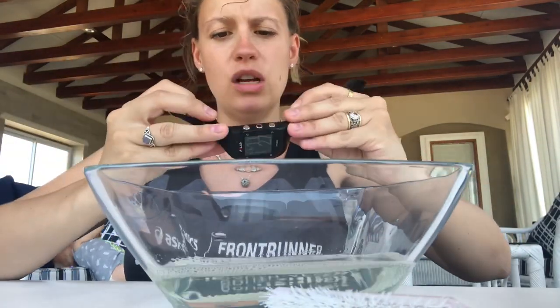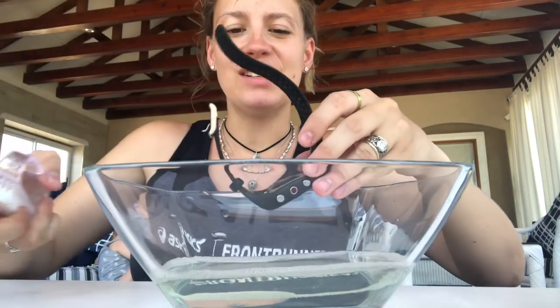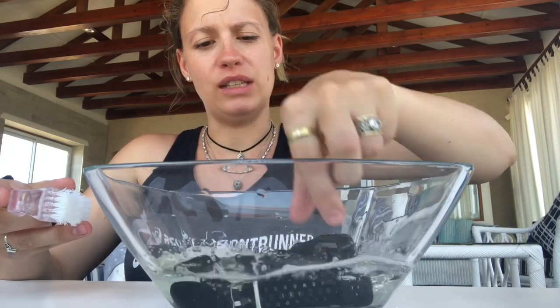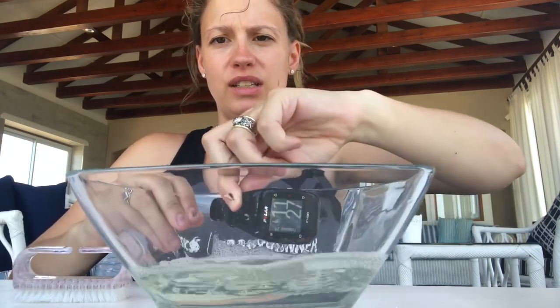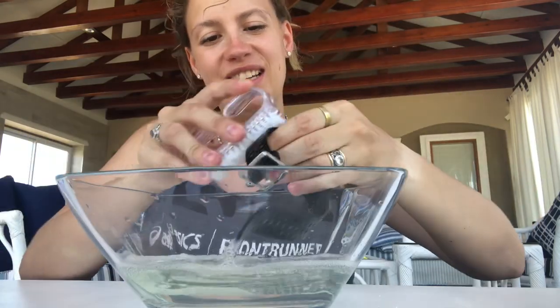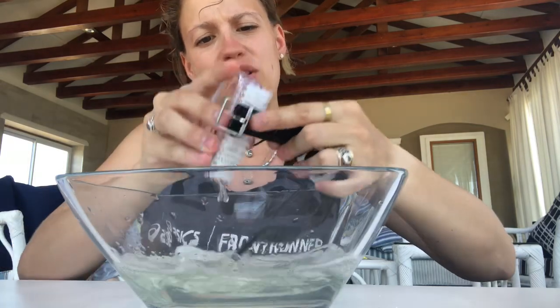The USB port is actually waterproof — water resistant. So you can actually dunk the watch. Although I'm very nervous to do this, I'm going to do it now. I'm going to just dunk the watch a bit. I also want to clean the strap because it's really, really dirty. Oh my goodness, all the stuff falling into this water!